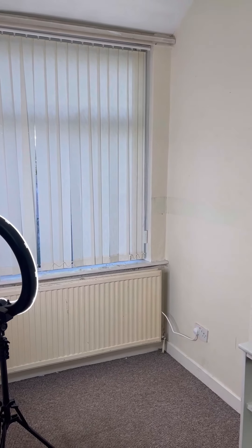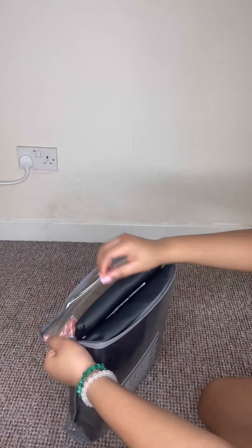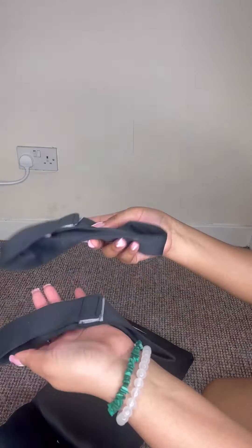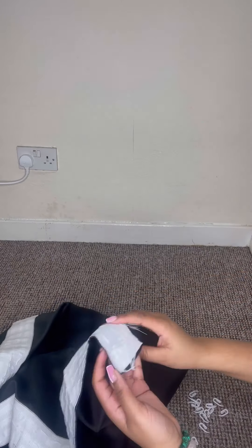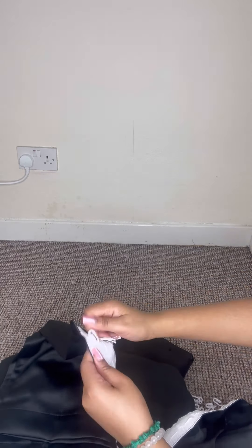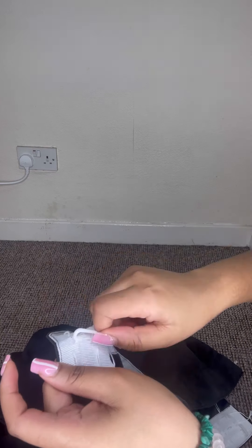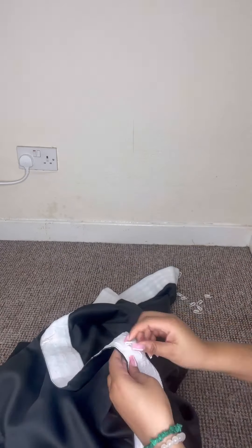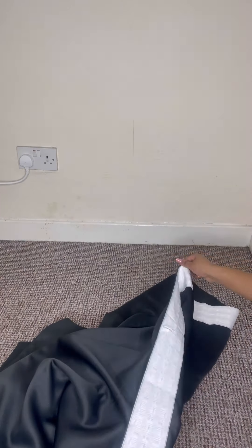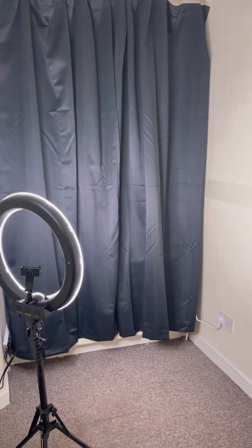Hey guys, you already know what's up for today — we're doing a DIY. I'm turning this spare corner in my house into a little home studio. The first thing I did was add some really thick black curtains. The curtains had the clippy things, so I'm just putting all the clippy things in and then hanging them up.